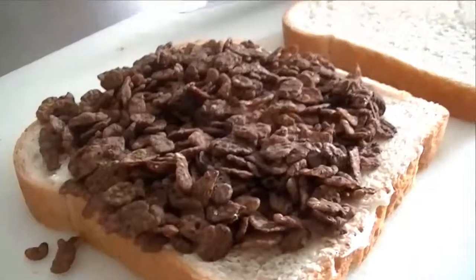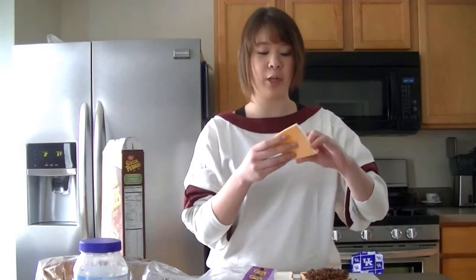What you should end up getting is something like this. Then if you're a cheese lover like I am, you can unwrap your cheese.